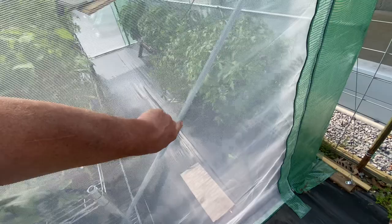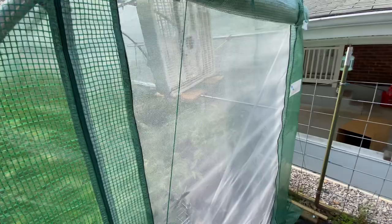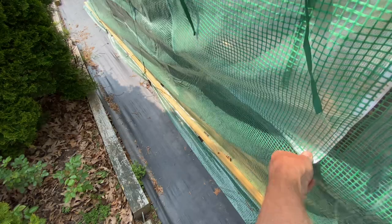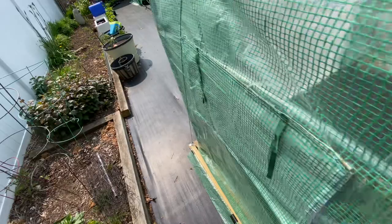One of the modifications I made — I'll show it from the inside — is this crossbar here, and I'll show you how much of a difference it makes. From this side, if I just put my hand here and try to rock it, it's really solid. There are also some roll-up windows here which would add to ventilation, though I don't have much issue with ventilation since I'm keeping it wide open mostly.